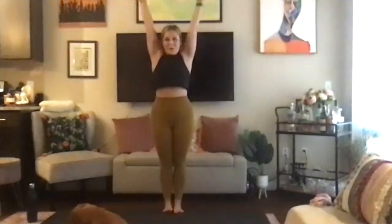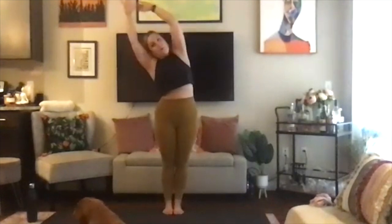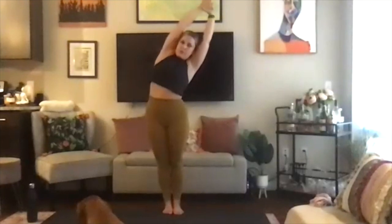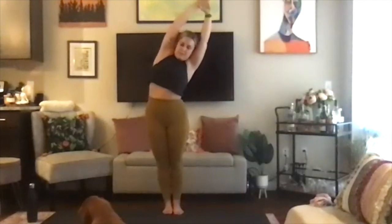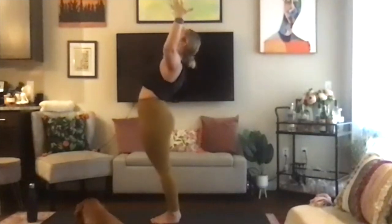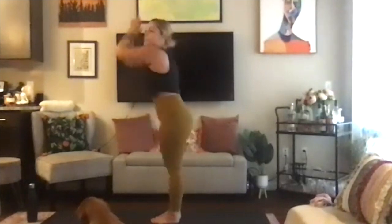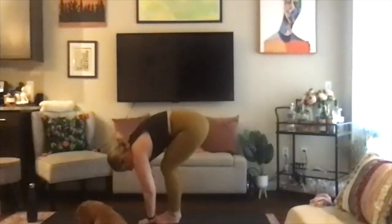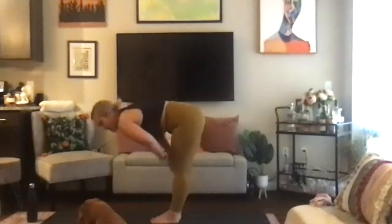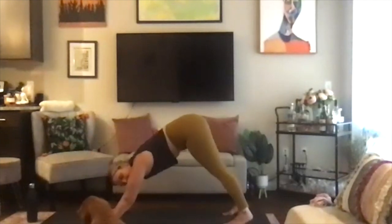Inhale, mountain pose. Exhale, side body stretch to the right. Inhale, mountain. Exhale, side body stretch to the left. Inhale, mountain pose, and exhale, baby back bend. Inhale, mountain. Exhale, hands through hard center, forward fold. Inhale, halfway lift, flat back. Exhale, plant the hands, shoot the feet back, and then push it to downward facing dog.